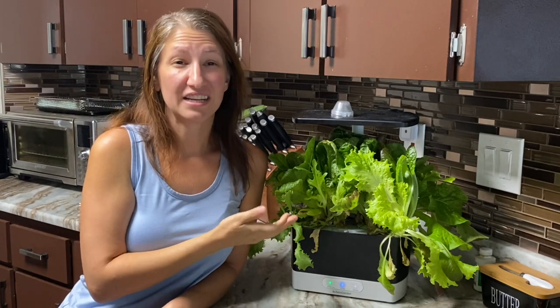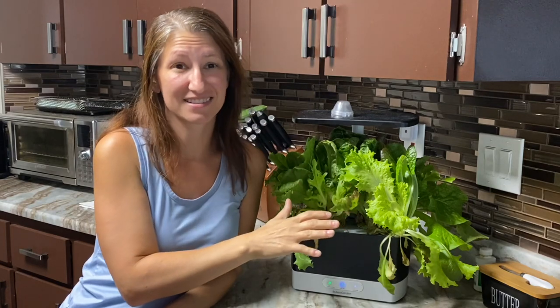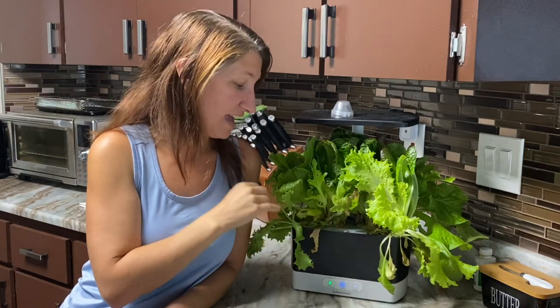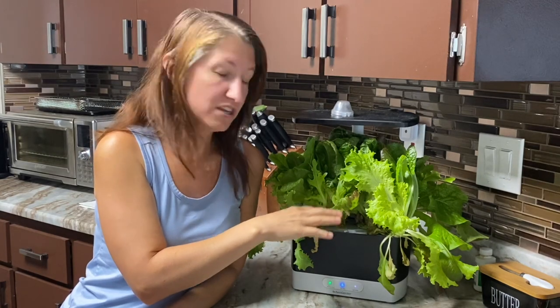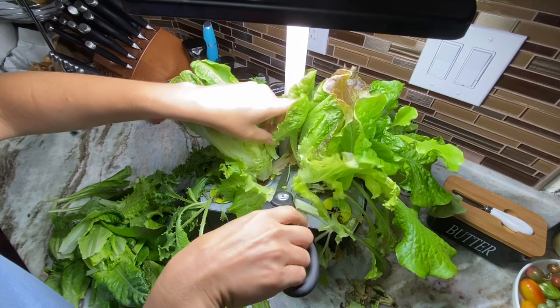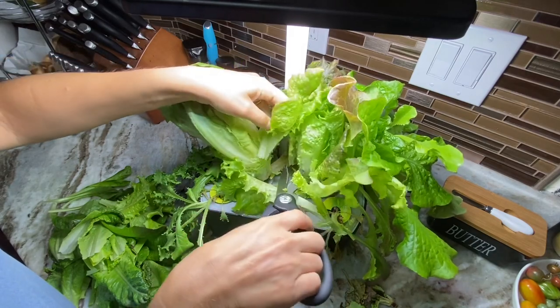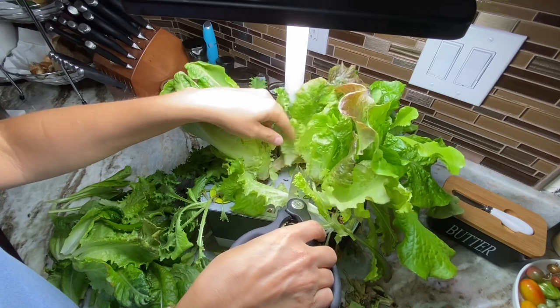This is my AeroGarden 30 days later, and as you can see I have lots of lettuce that I can use — I have actually already harvested from this once. When you harvest from your AeroGarden, you are going to cut the outer leaves and leave the center there, and that will allow it to be that cut and come again process.